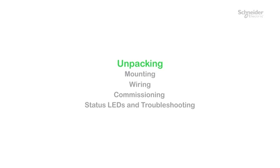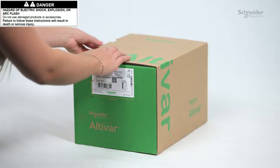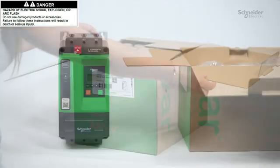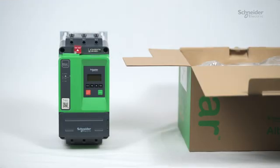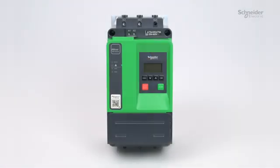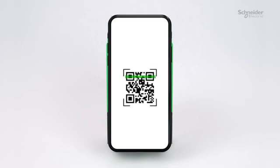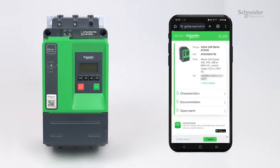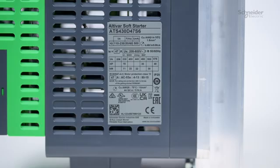Unpacking. Unpack your ATS 430 and verify that it has not been damaged. Scan the QR code in front of the soft starter to get your product data sheet and the technical documentation in digital format. Verify that the mains voltage value is compatible with the product.